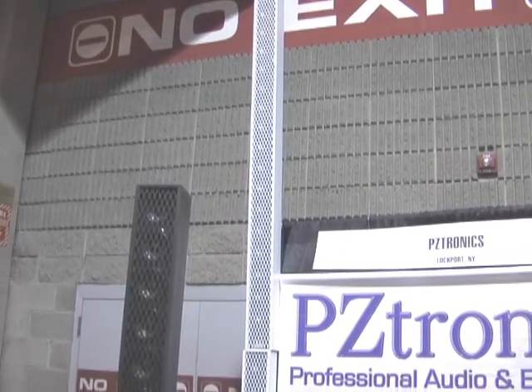Hi, my name is Mike Putnam from PZtronics and we have a line array speaker that's self-powered at 1000 watts.